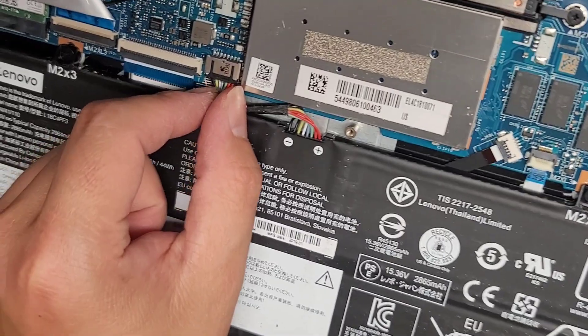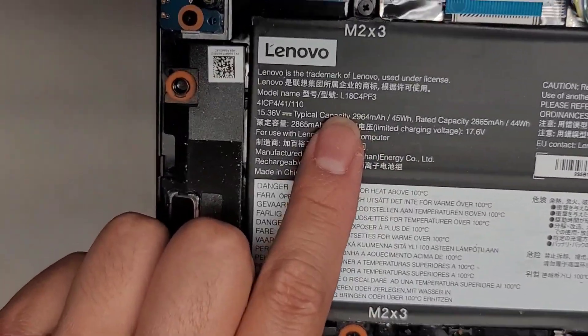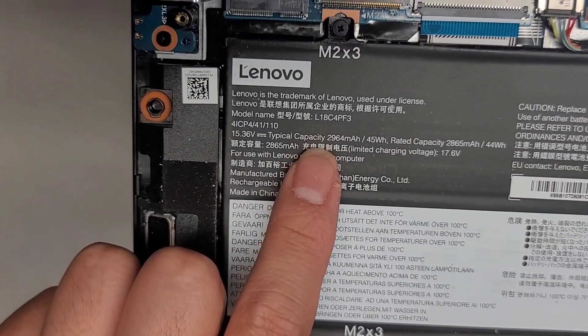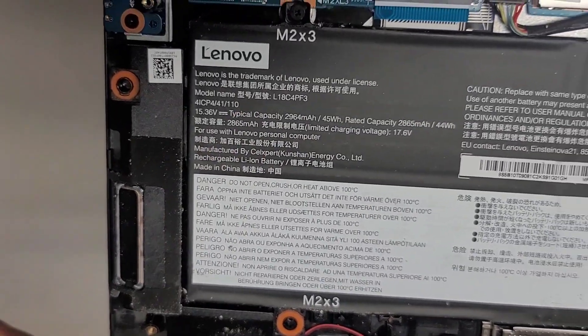The battery is here. To get this out, you grab it and wiggle and pull. It helps to remove the screw so you can lift the battery up first. Here's the battery model information — L18C4PF3. That's the model number of the battery.